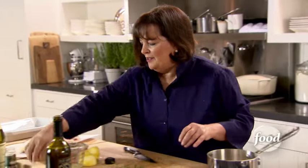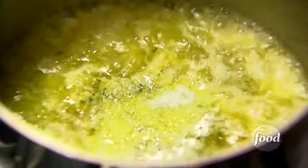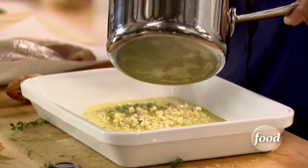And the last thing is salt — one teaspoon of salt. I want to make sure this chicken has great flavor. And that's it. I'm just going to pour this into the dish with the chicken and throw it into the oven, and dinner's going to be ready. It's actually important to put the sauce in the bottom instead of on top of the chicken so the chicken browns nicely.